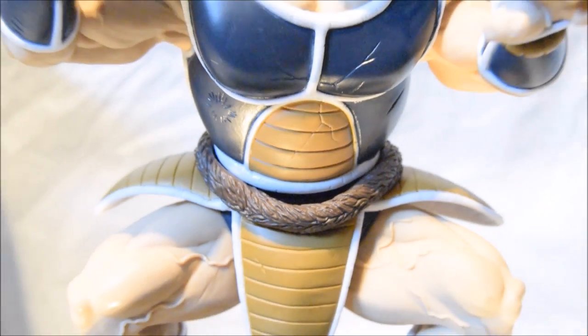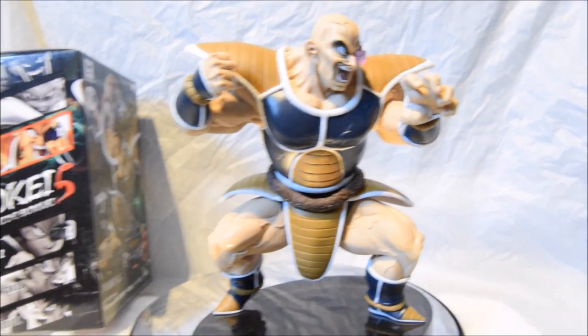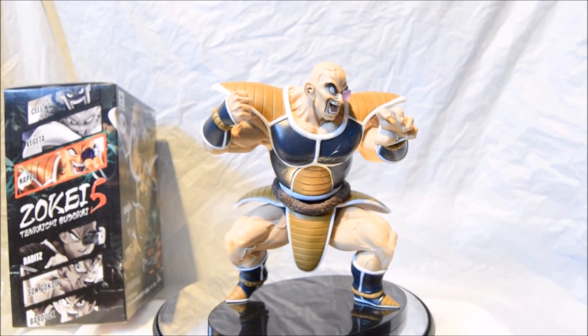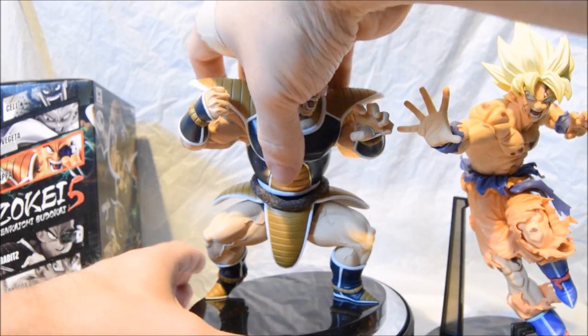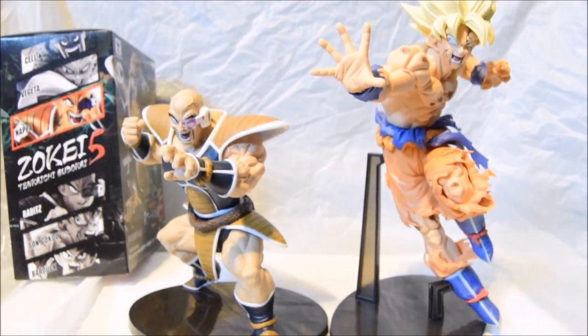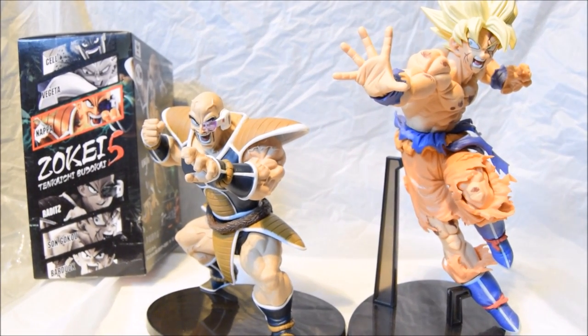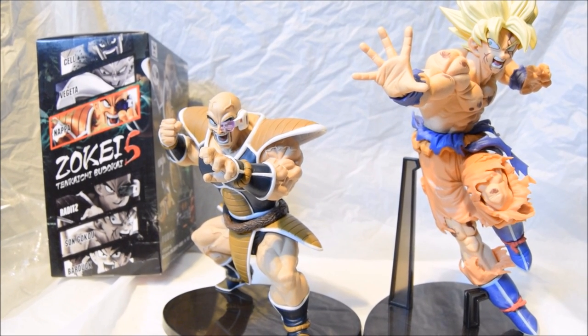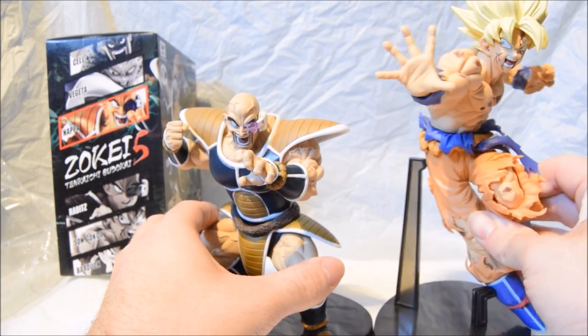He stands about 20-something centimetres tall. Let me grab my Goku to compare them. Comparing him to Goku, you can see the difference in height and stature. Goku is definitely a lot bigger than Nappa, but to be fair, Nappa is crouching, so I wouldn't fault that at all in terms of size. It's still an excellently detailed figurine and I'm absolutely happy with it.